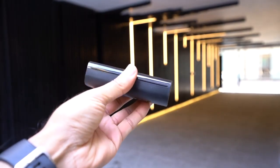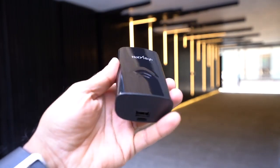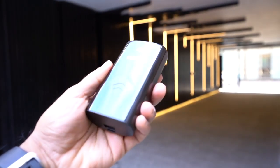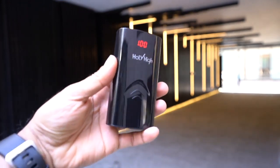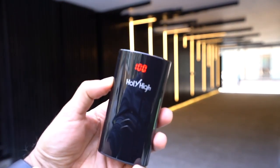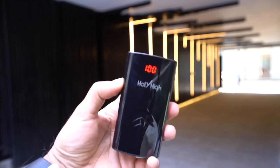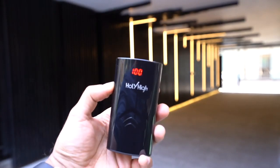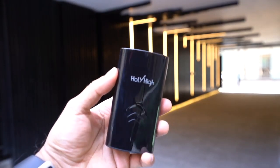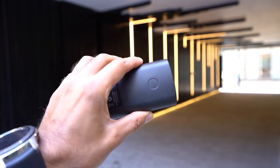Looking at the size, it's not the slimmest, but this doubles up as a power bank, so you get a lot of power from this one device. One thing I'm a really big fan of is the LCD display showing battery percentage on the charging case, because with true wireless headphones you don't normally get a clear indication of how much battery life is left — but this one tells you.